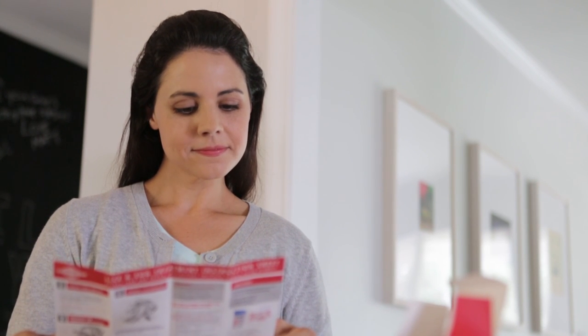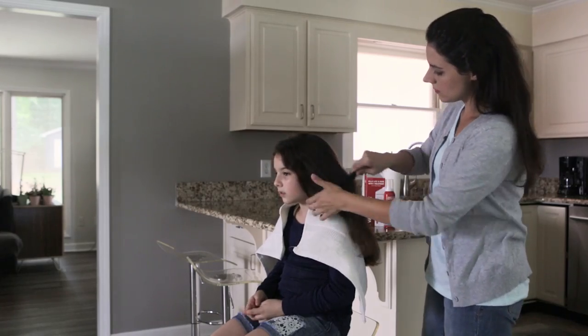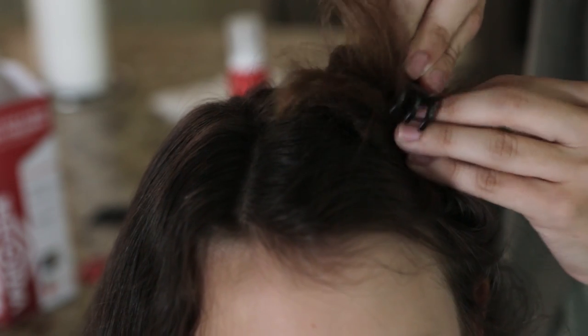Vamoose treatment must be applied to dry hair. Do not wet or apply any other product to the hair before performing the treatment. First, start by wrapping a clean towel around your child's shoulders and neck, using a comb to detangle your child's hair while dry. Next, divide the hair into three to four sections, securing each section with hair clips.